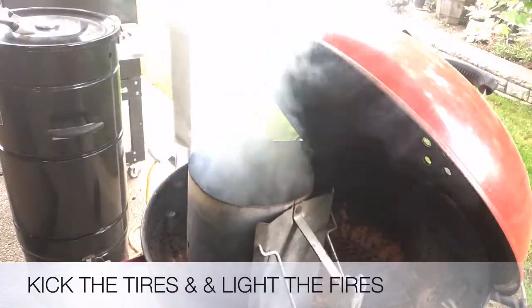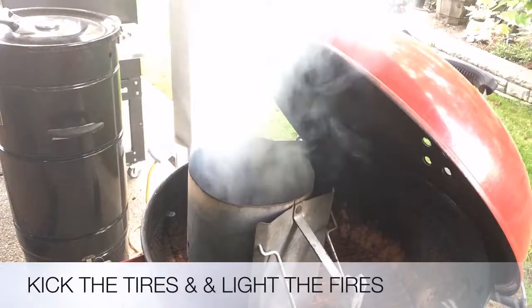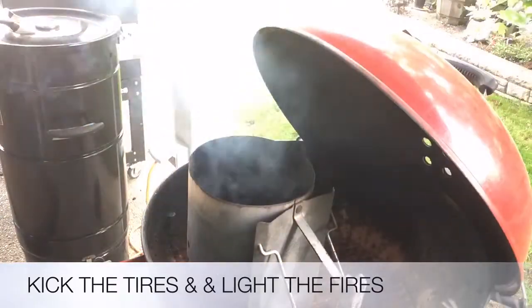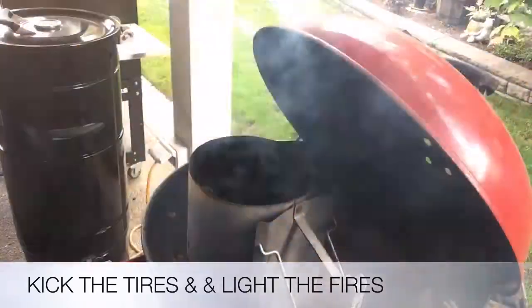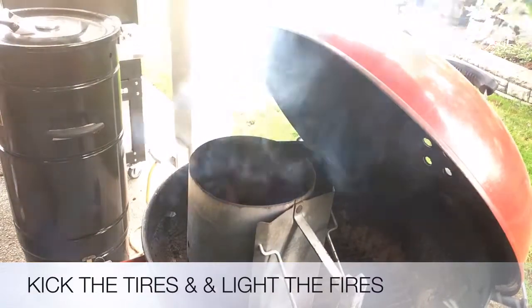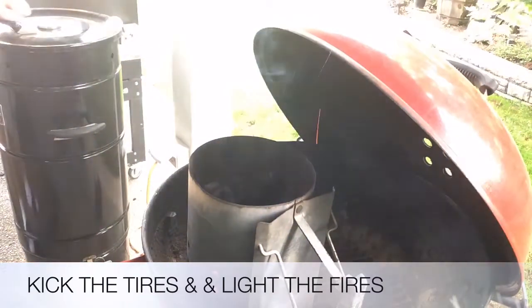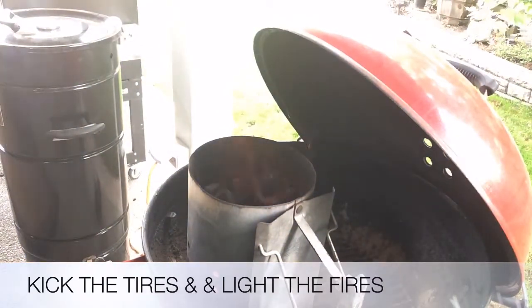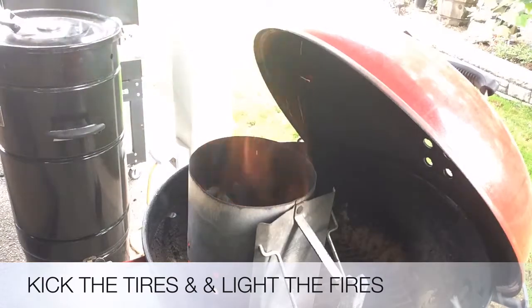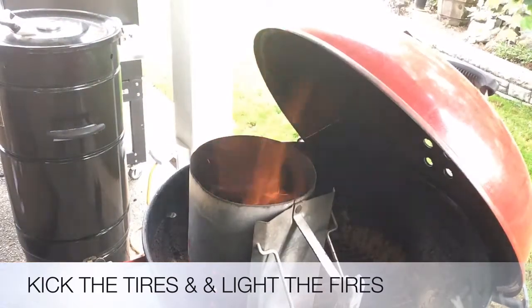So what I'm doing here is just getting the charcoal lit. Just went with about three quarters of a starter full, with some Kingsford Professional. With this cook I really didn't need a full chimney, so that was nice. Just getting those flames, letting them get white hot. We'll make our coal bed.